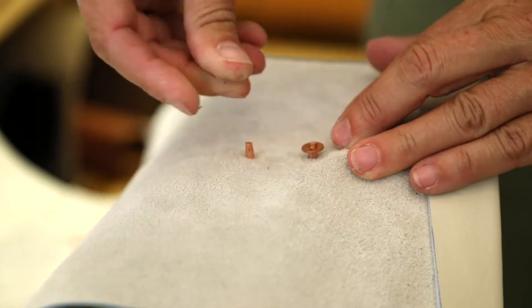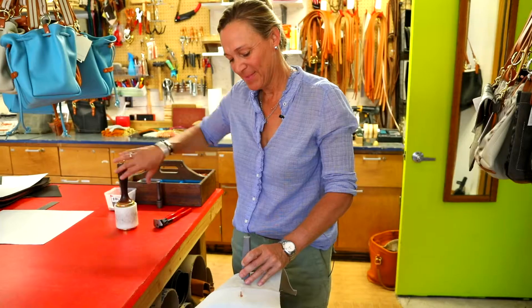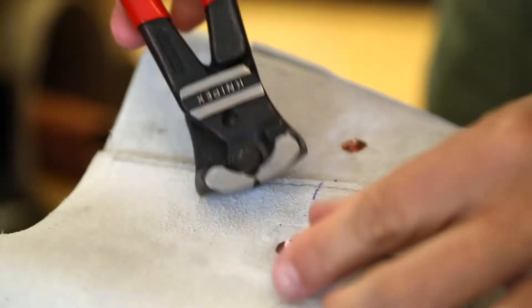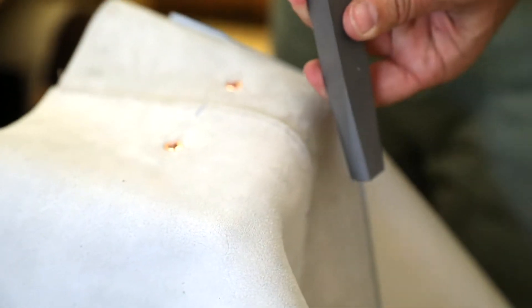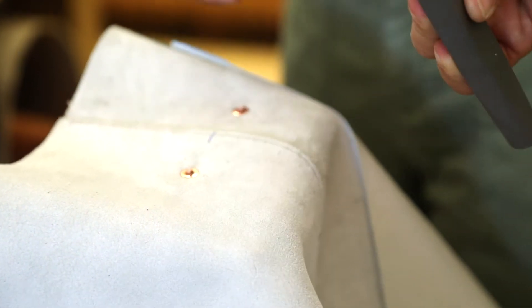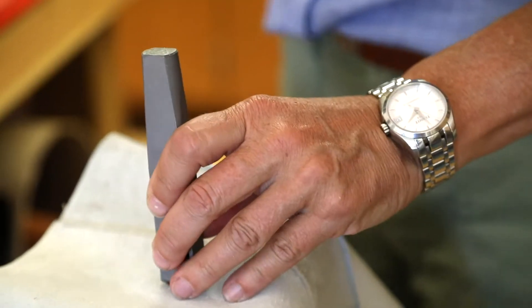This is how a copper rivet goes together. I finish off what I've nipped off there, which is sharp, with a little end piece there that makes it like a dome.